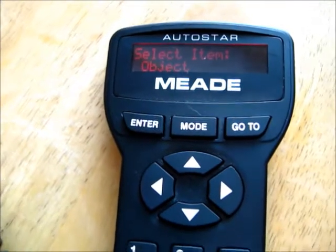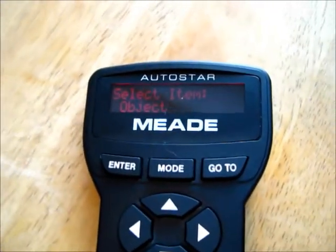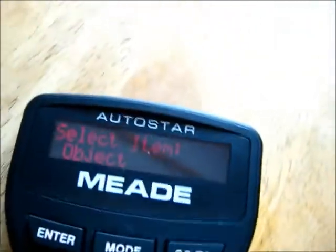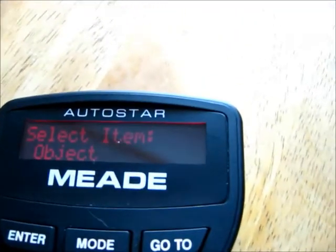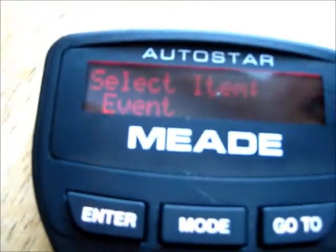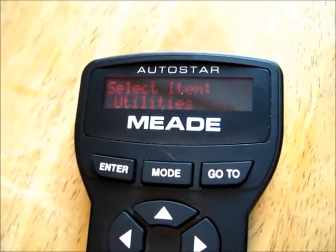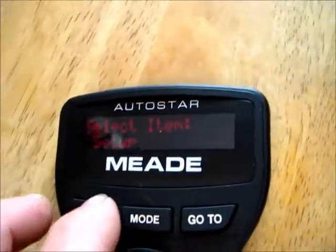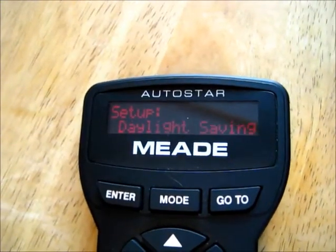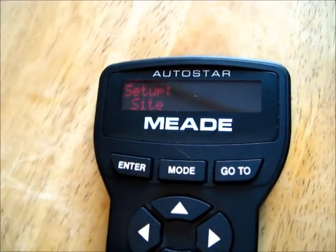All right, there we go. Sorry, I had to go back in and re-change my setting on my camera. Your main menu — you can come up to select item. We got objects on there. We're going to scroll down: event, guided tour, glossary, utilities, setup — enter. Align, scroll down to date — done. Time — done. Daylight savings time — done. Telescope — already entered. Targets — not worried about. Site — that's what we want.